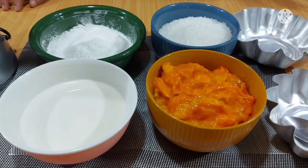Mango pudding. Mango pudding is a wonderful dessert. Thank you so much. We are going to give you the recipe for the mango pudding. We will give you the ingredients of the mango pudding. Let's start our recipe. This is our mango pudding.